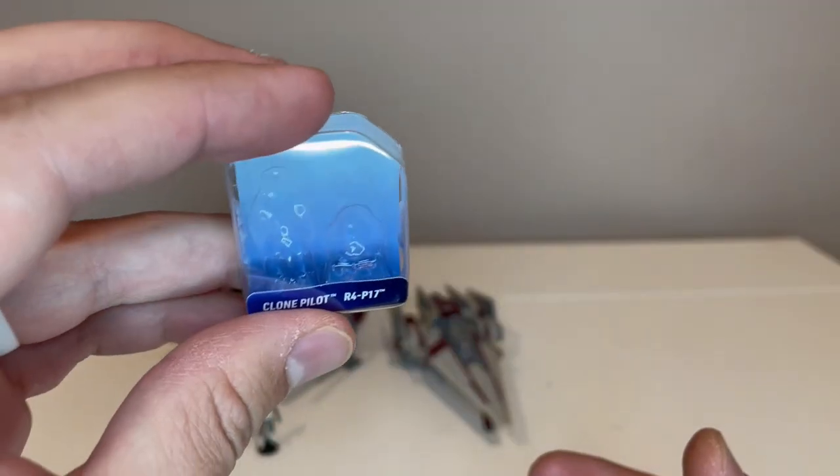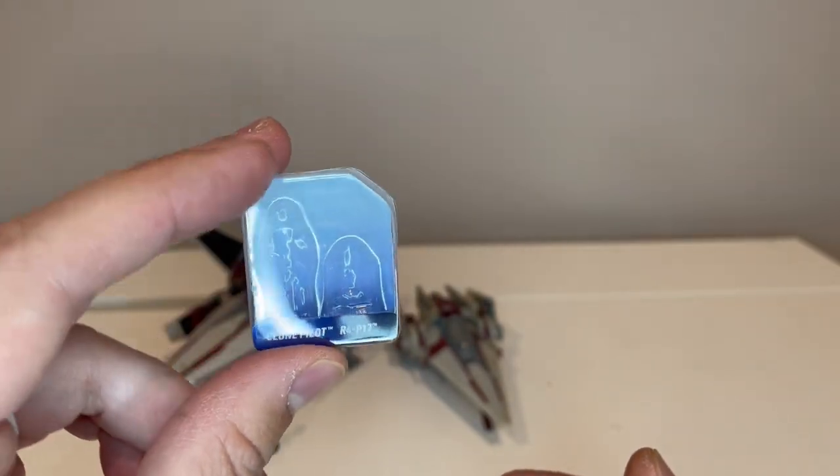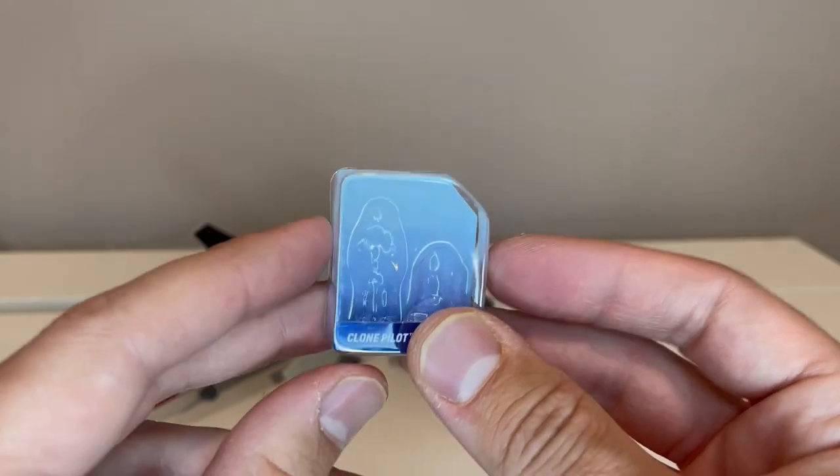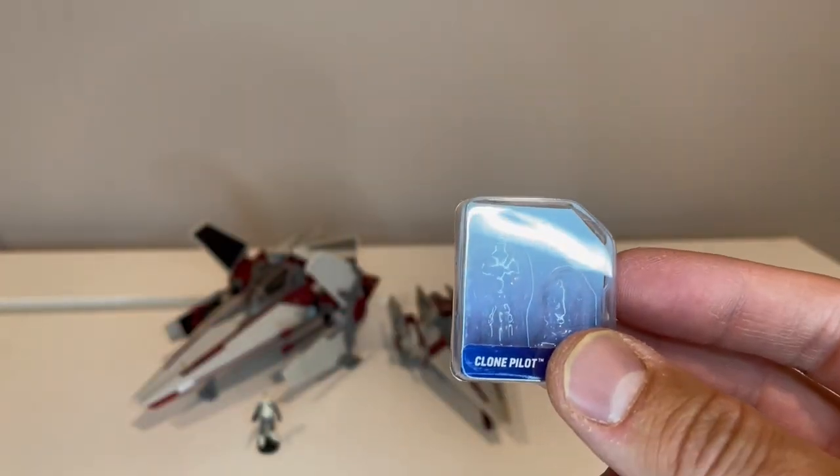When you open the package, you get this little teeny blister pack here, which is a great opening feature. I've really loved the fact that you get this super cool opening experience.